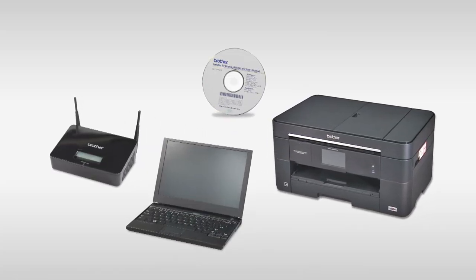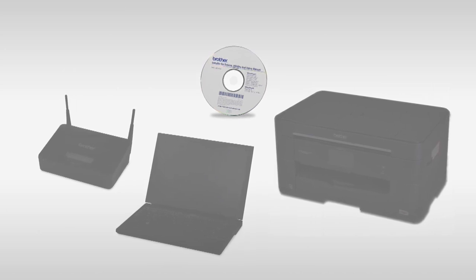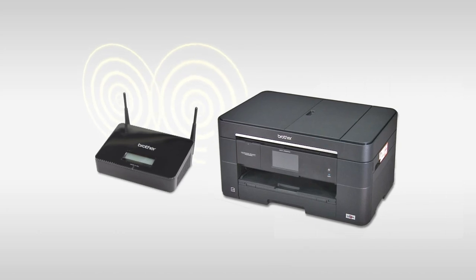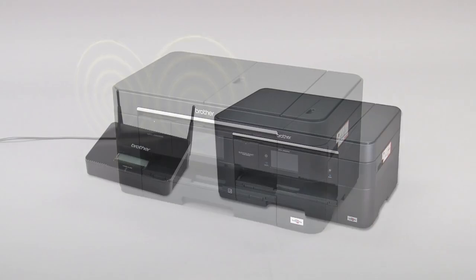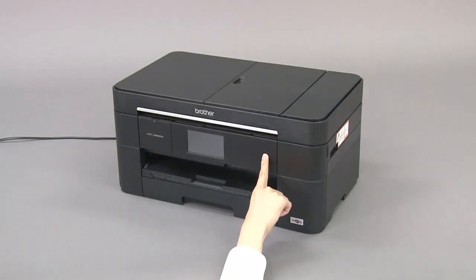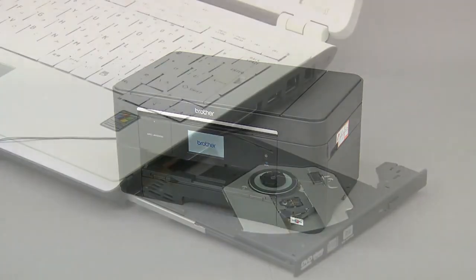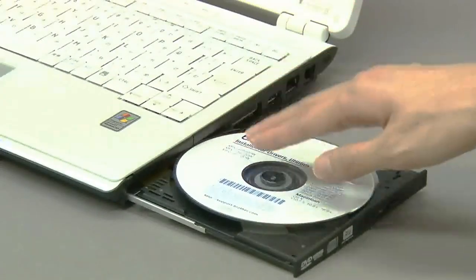Now let's use the CD-ROM to establish a wireless network connection between your computer and the brother machine. Place the brother machine as close to the router as possible. Confirm that the machine is turned on.